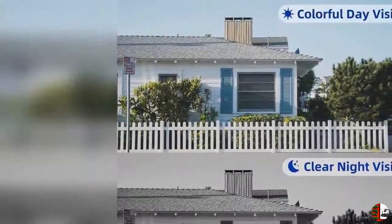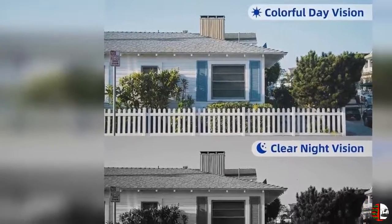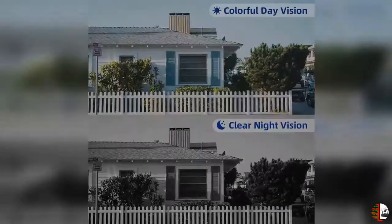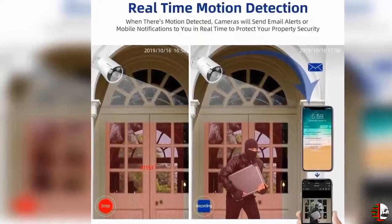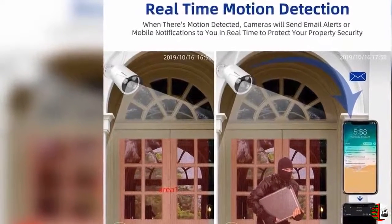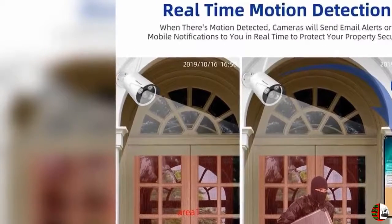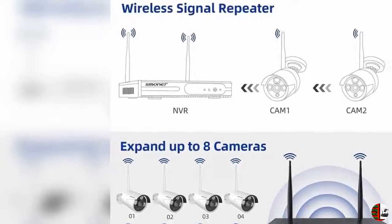Feature 2: Wireless Video Security System is easy to set up with DIY installation — no video cables required. True plug and play. Connect the NVR and cameras with the power supply provided. Connect the mouse to NVR. Connect PC or TV monitor to NVR with a VGA or HDMI cable. Connect the router LAN port to NVR WAN port with the network cable provided. The video will show up. The system builds a more powerful wireless signal coverage and makes the connection quick and easy, working without disturbing your regular internet speed.